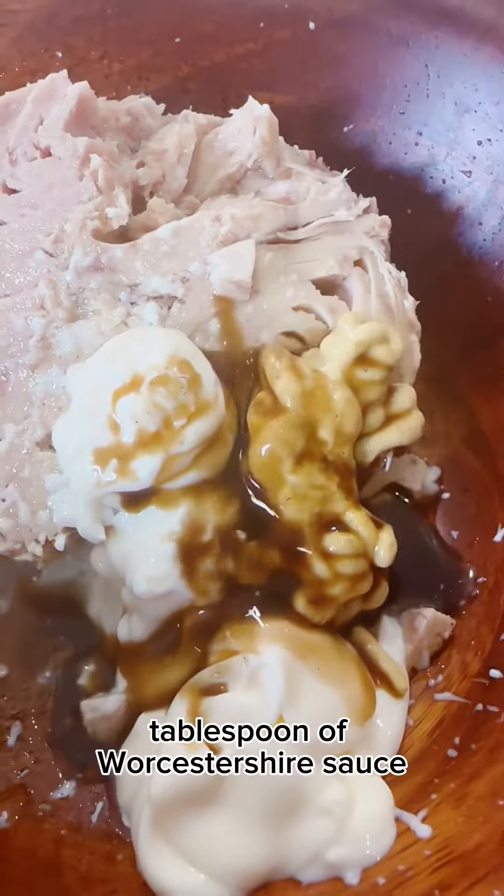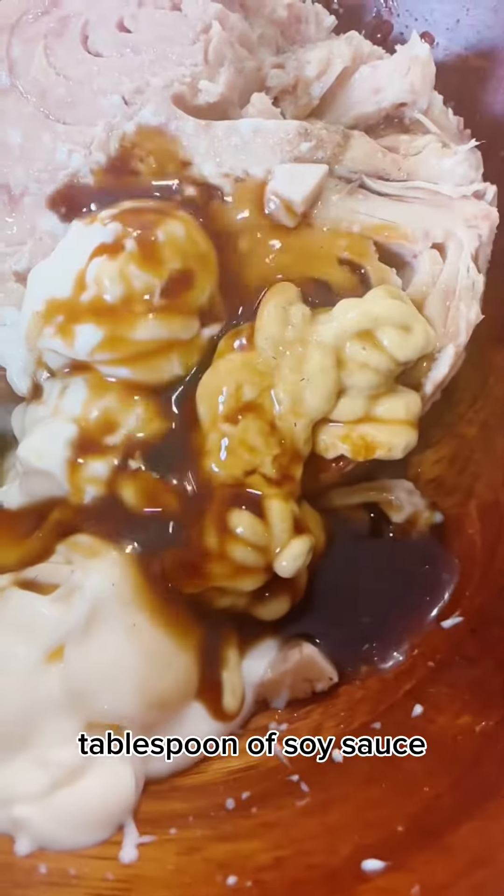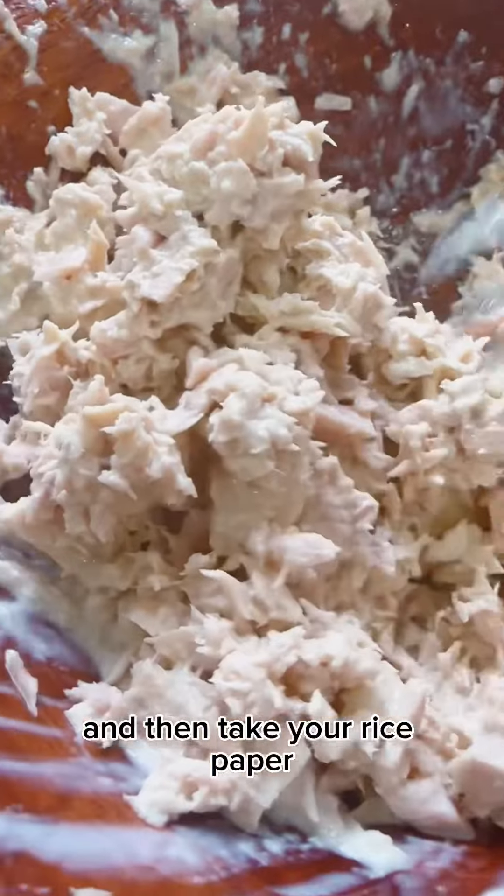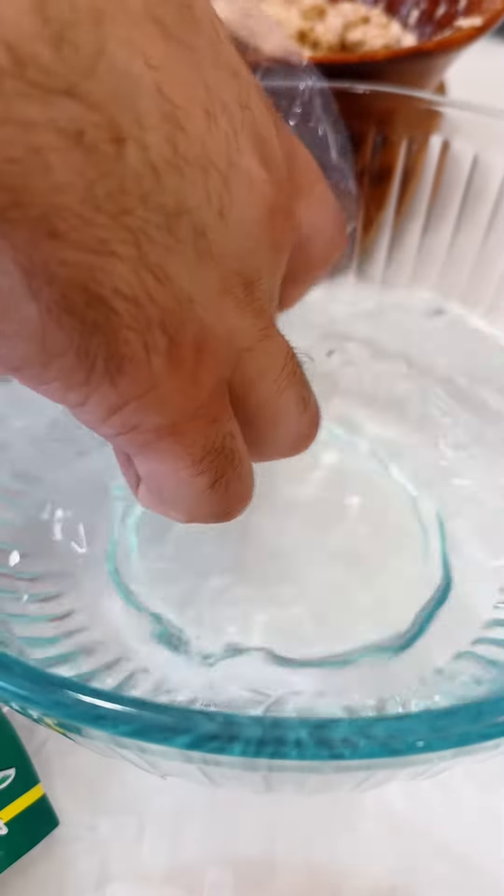Add a tablespoon of mustard, a tablespoon of Worcestershire sauce, a tablespoon of soy sauce, a tablespoon of sesame oil. Then take your rice paper, put it in the water, and place some rice with some herbs done up with some spices and butter.